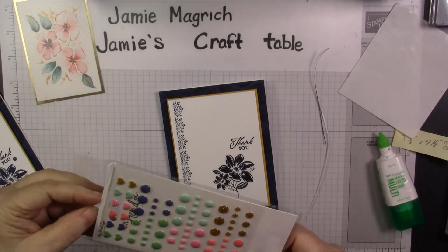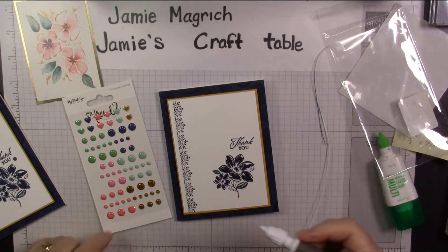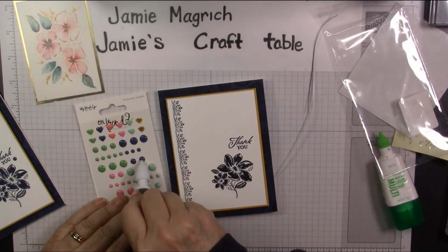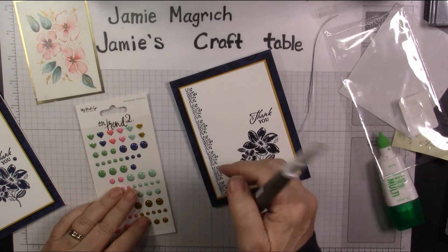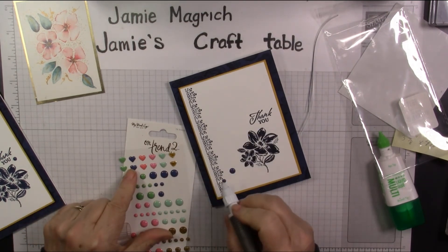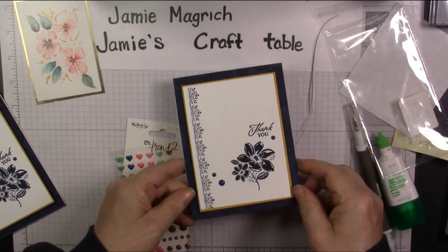These are from My Mind's Eye — I bought them at Tuesday Morning a while ago. I'm going to use up some of my stash. This blue is almost the exact right color — look at that. So I'm going to take one of these medium ones and place it over here, one of the small ones over here, and another small one over here. There you go — that's our card. It's as simple as that.